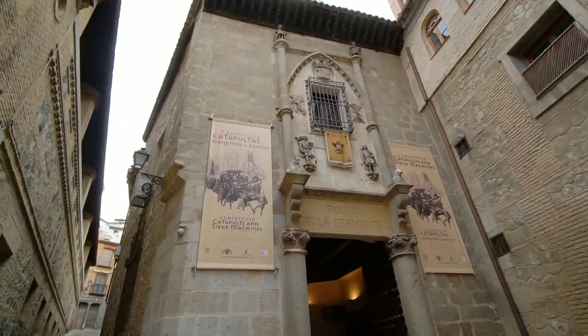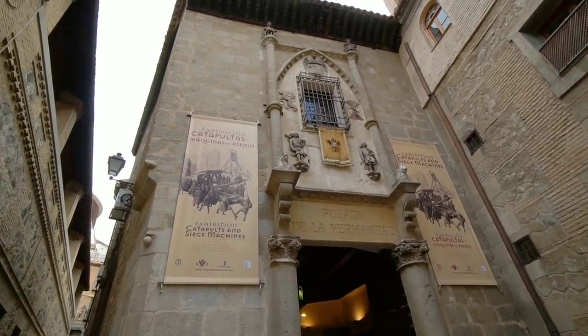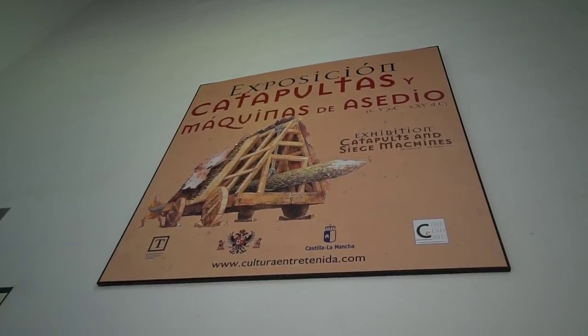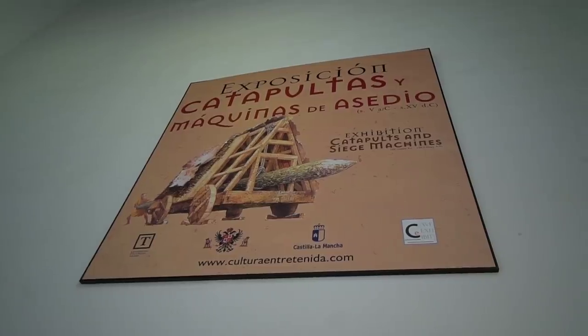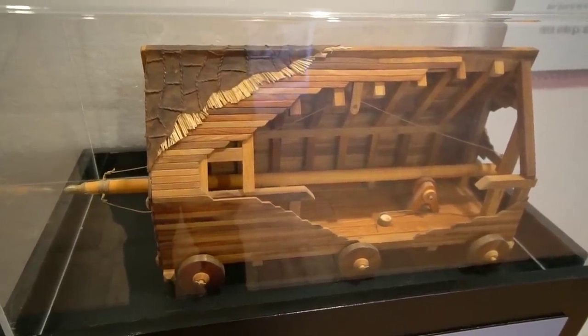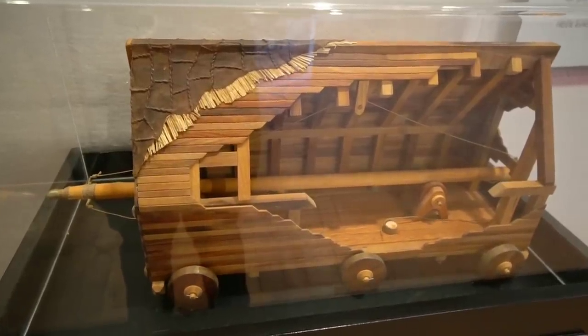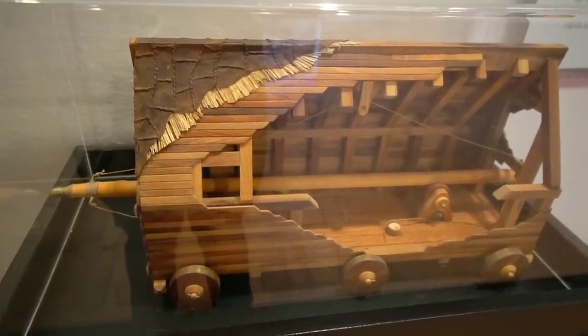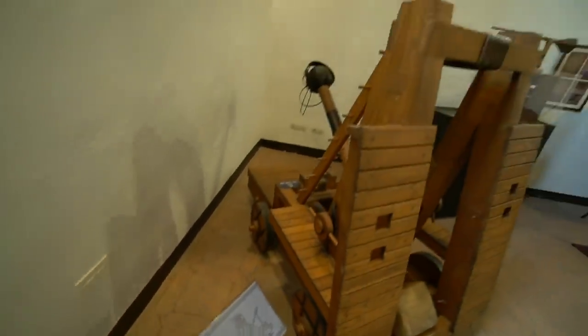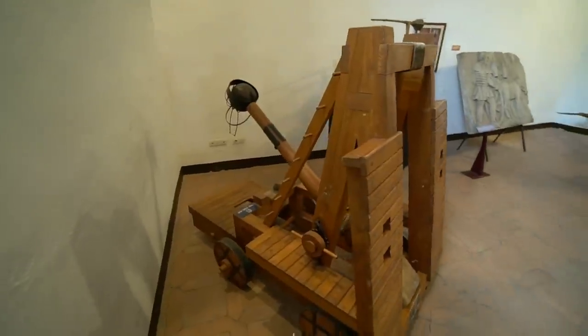Maybe we should go check out some old catapults and siege machines. I've done a lot of different kinds of museums in my time, but I have never done one quite like this. Here's a little model of a mobile battering ram. That's pretty cool. Now, that's called a screw crossbow, which I would not have guessed because it looks more like a catapult to me.